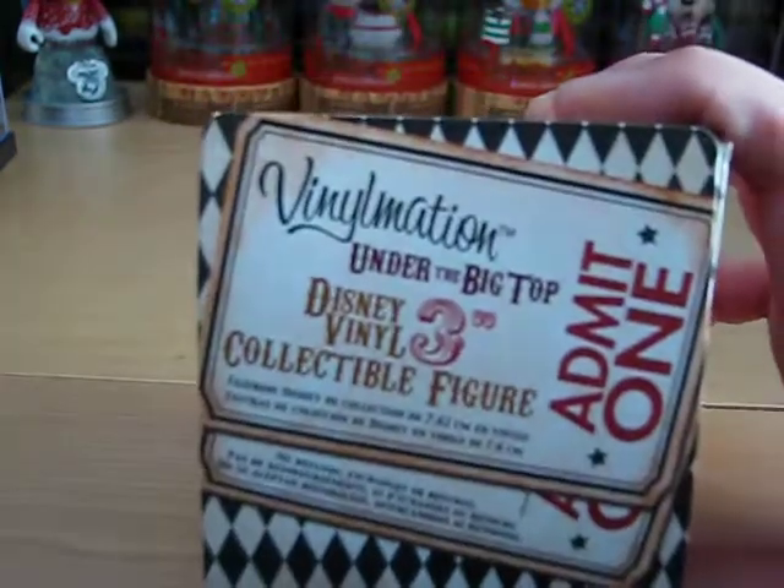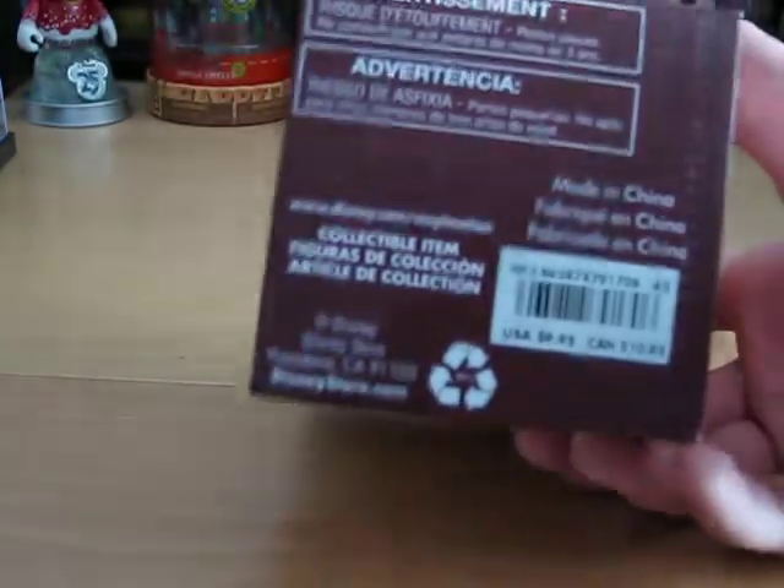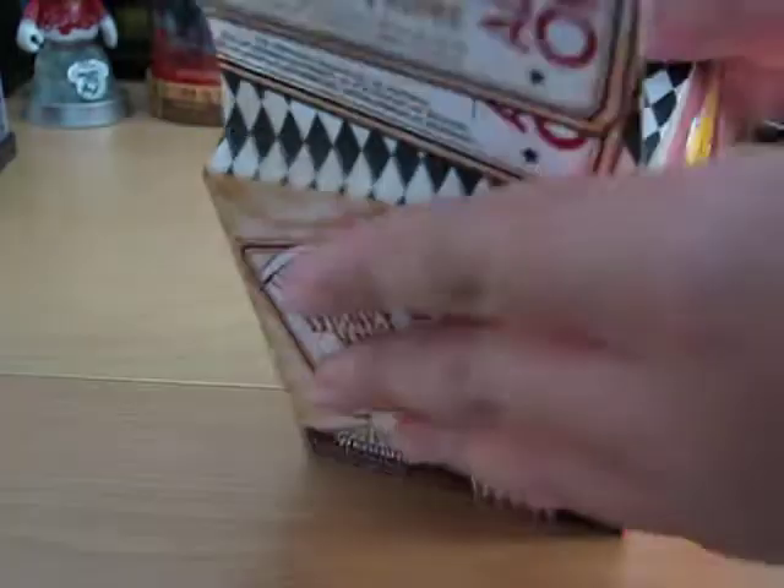Here's the top, and it retails for $9.95. It says: tickets please, step right up.